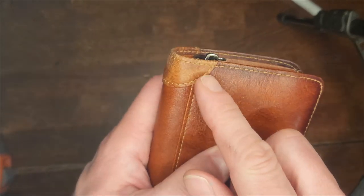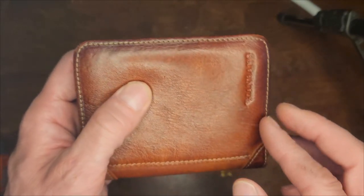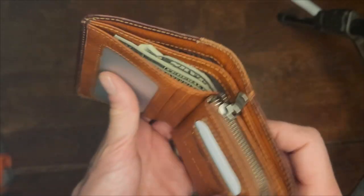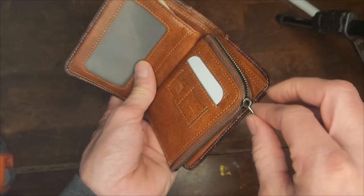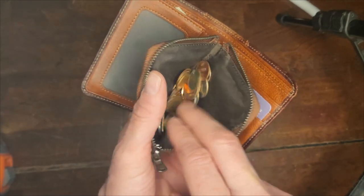I like the stitching on this wallet. It is stitched instead of glued together, so as long as the stitching is there, it appears to be a high-quality wallet. It has a coin holder. I like the coin holder idea — as you can see, you can fit quite a few coins in there.